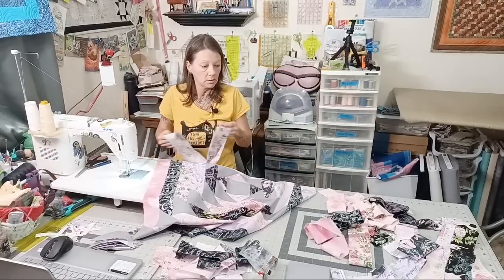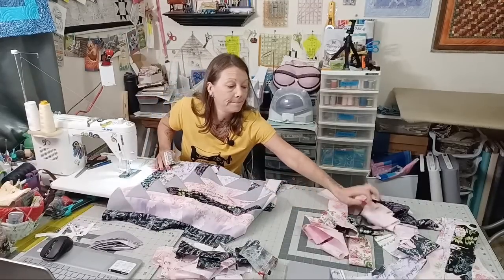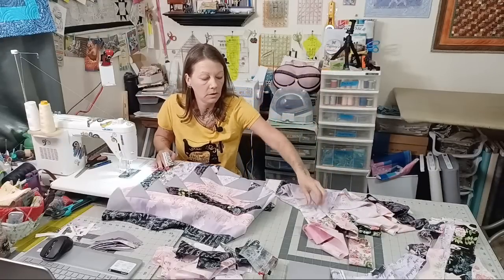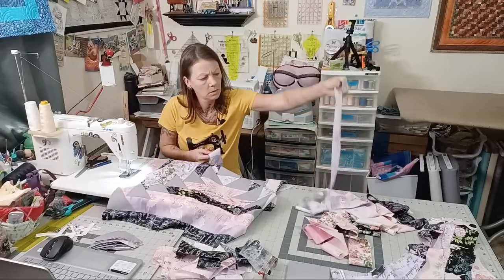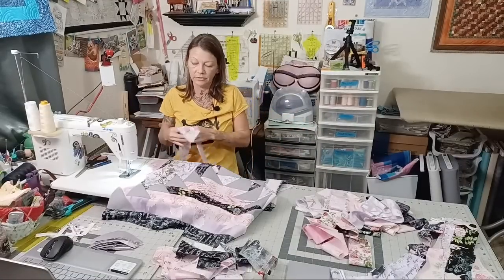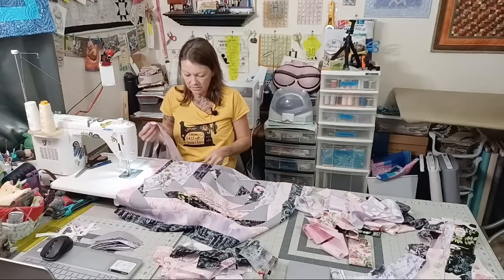Which iron is better — ceramic sole plate or metal? Ceramic stays hotter better, though it's more of an opinion. I like the ceramic sole plate better. What size would the center be for a rectangle version? You could start with whatever center size you want. I just went with a square because what I'm doing is square.